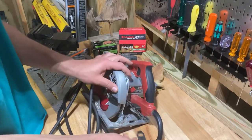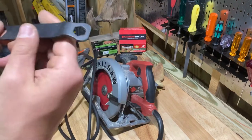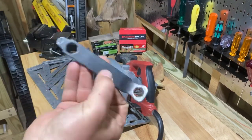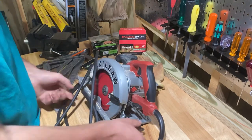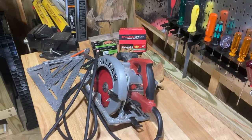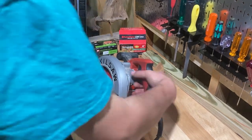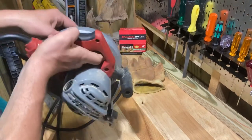It's got good blade-wrench storage. It's the same kind of small wrench that every Skilsaw comes with, but it slides in and locks in solid — it's not going anywhere. I never feel like I'm going to lose it.